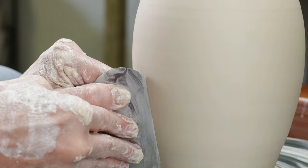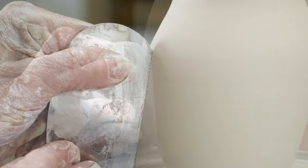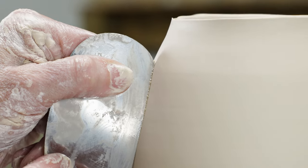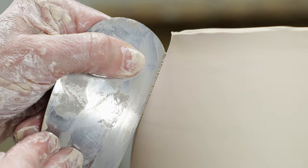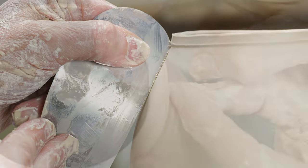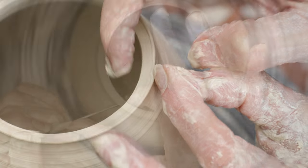Since I want a really smooth surface to paint on, I switched to the metal rib, which almost burnishes the surface. I then used my fingers along the rim to give it a bit of a lip to prepare it for the ruffle.